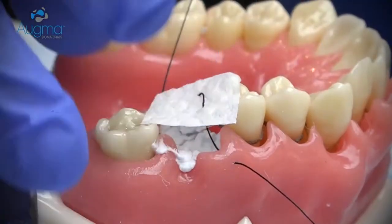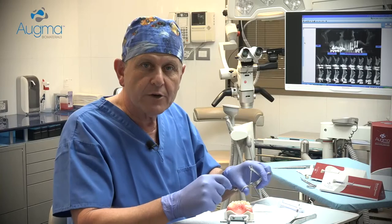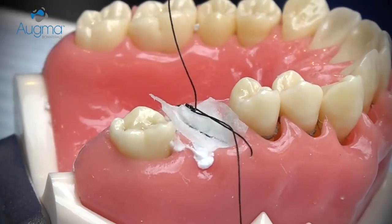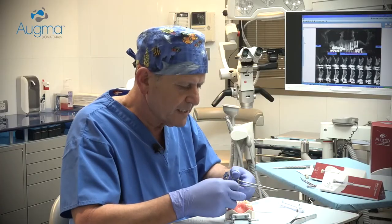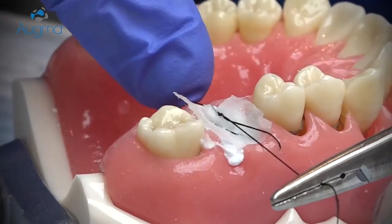Place the sponge above the grafted site and make your first suture to stabilize the collagen sponge in place. Remember that the collagen sponge must be stabilized together with the soft tissue by its first knot.